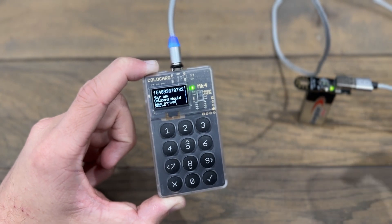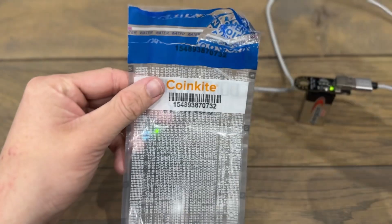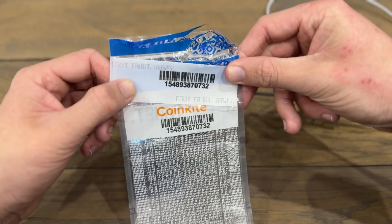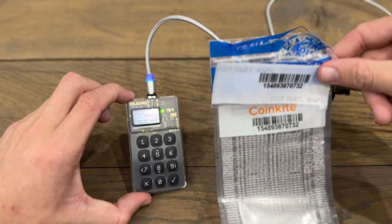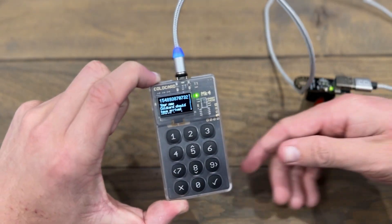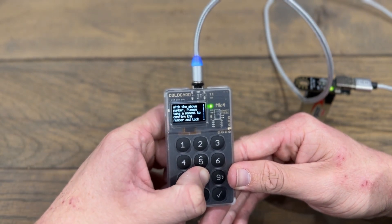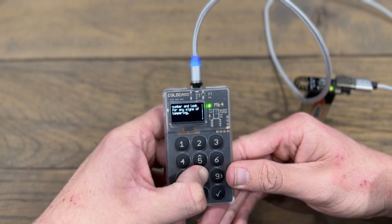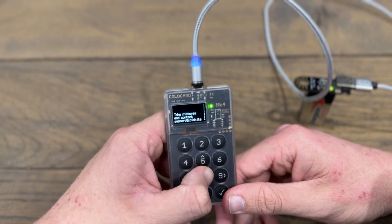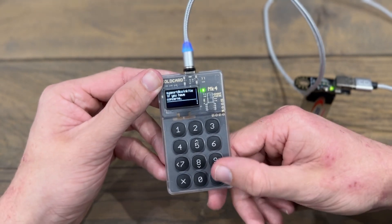Here is my bag number displayed on the device. Let's compare — on the bag I can see 154893870732, and on the little plastic card that came in the bag I see the same number. They match. The device says your new Coldcard should have arrived sealed in a bag with the above number — please take a moment to confirm the number and look for any signs of tampering. We've checked all of that, everything is in order. It also says to take pictures and contact support if you have any concerns. I have none, so I'm going to click the tick.